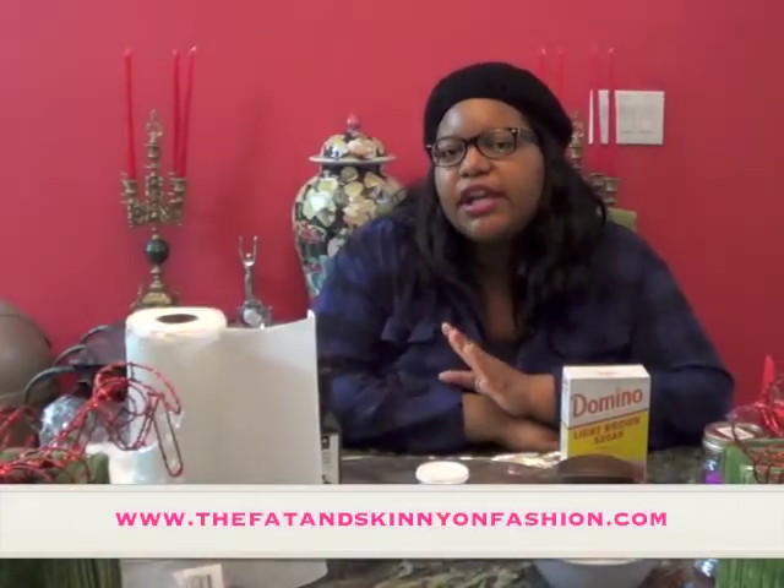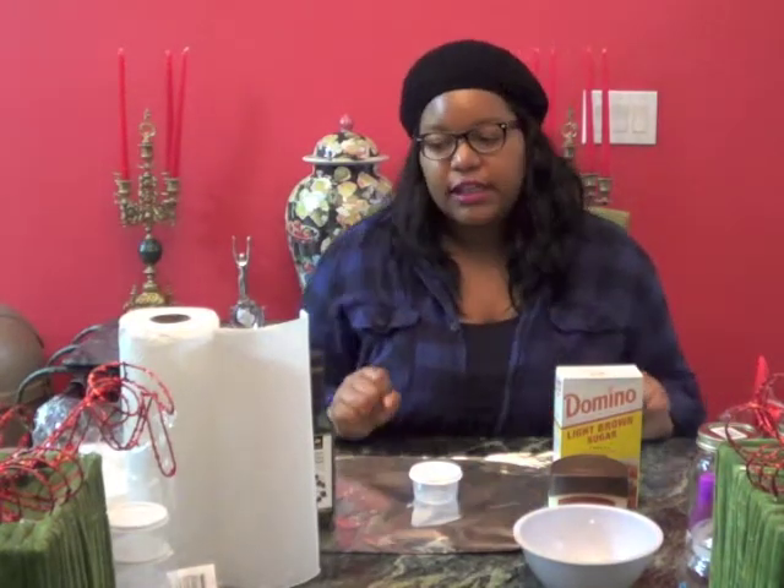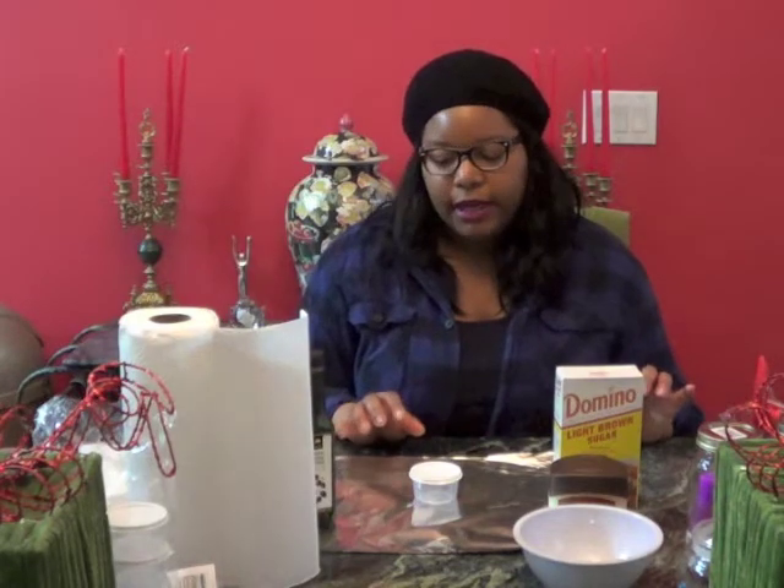Hey everybody, it's me Jay again from the Fat and Skinny on Fashion, bringing you another holiday homemade gift. This gift is going to be a lip scrub and it's super easy to make.